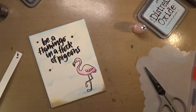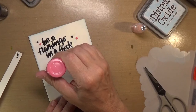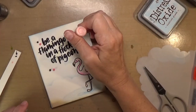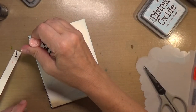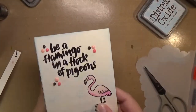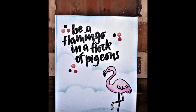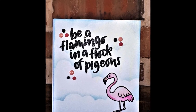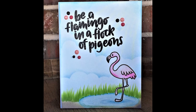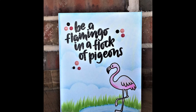I always try to remember to squeeze out a little bit of my Nuvo drops prior to going to my paper, because sometimes there's air in the nozzle and it can make a mess. After adding the drops and shaking them down, it still didn't look quite right — but then I added grass with some Copic markers and that just made the card come totally together. Now I think it's adorable! I'll have all my supplies linked in the video description below and on my blog. Thanks for watching!